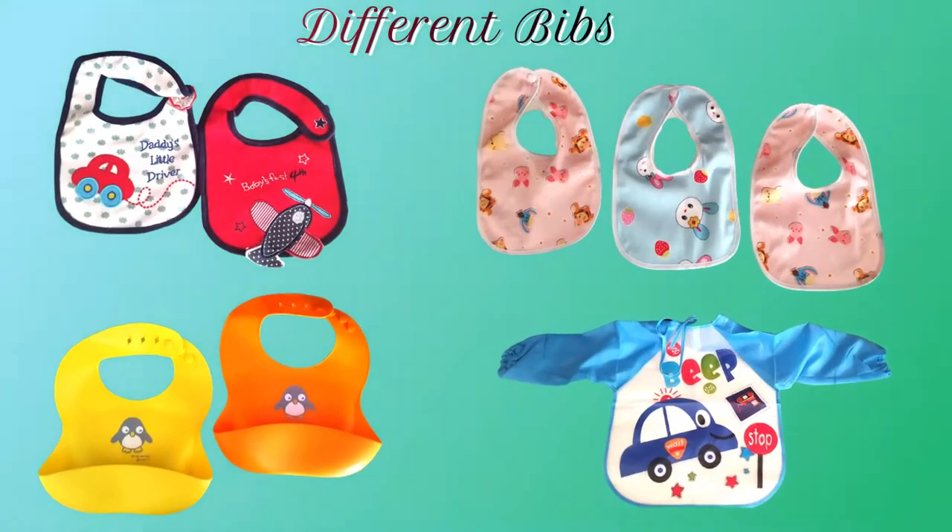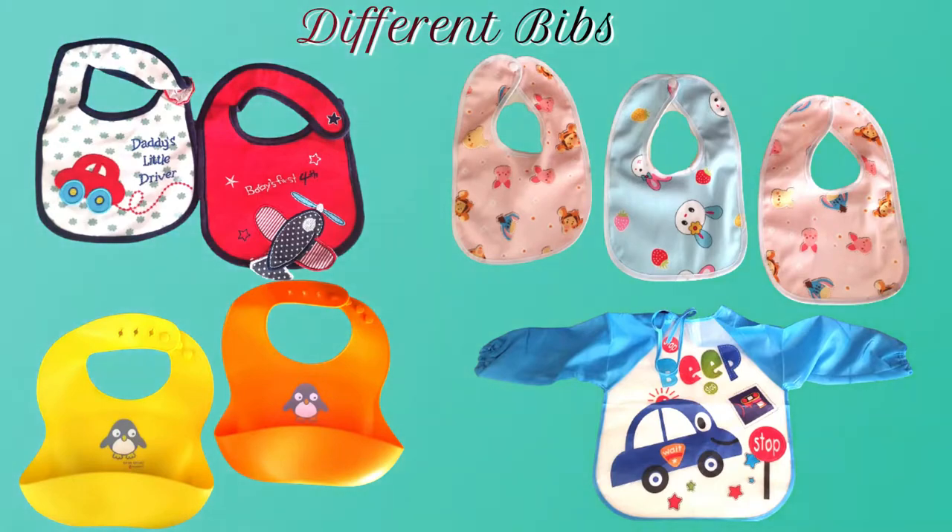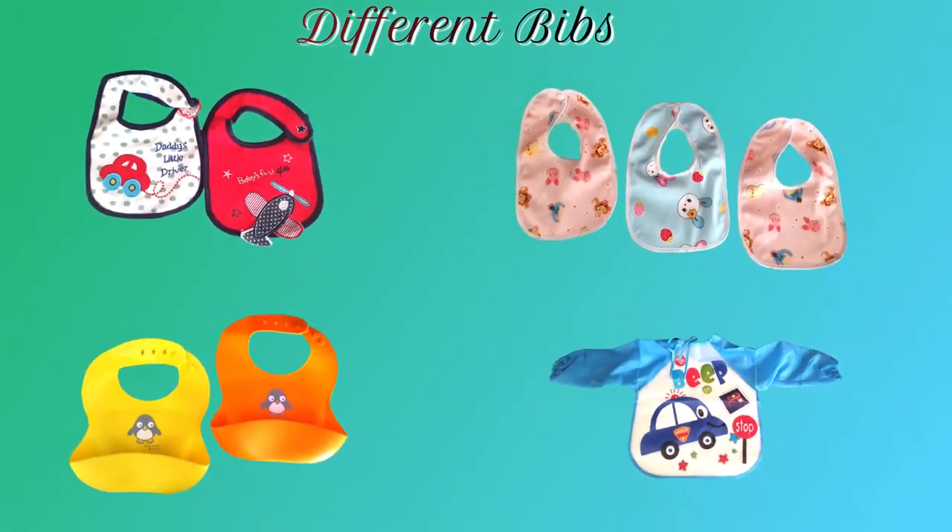But believe me, there are only some of them that are really working. I am going to share those bibs with you today which I have used for my baby. In different stages, we need different bibs, and if you choose a good bib in each stage, you can easily manage your parenting.